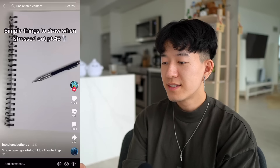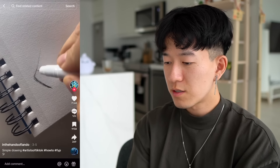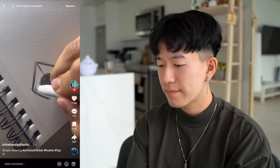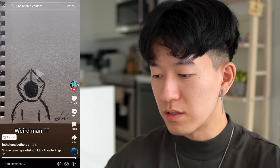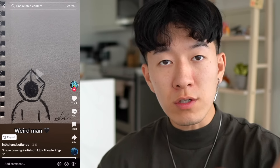Simple things to draw when stressed out. Let's go — another one of these therapeutic drawings. Let's see what we got here. I'm gonna take a guess — that's a boat? No, it's not a boat. What is that? This is probably the most confused I've ever been in my life. But if it de-stresses you, I respect it.